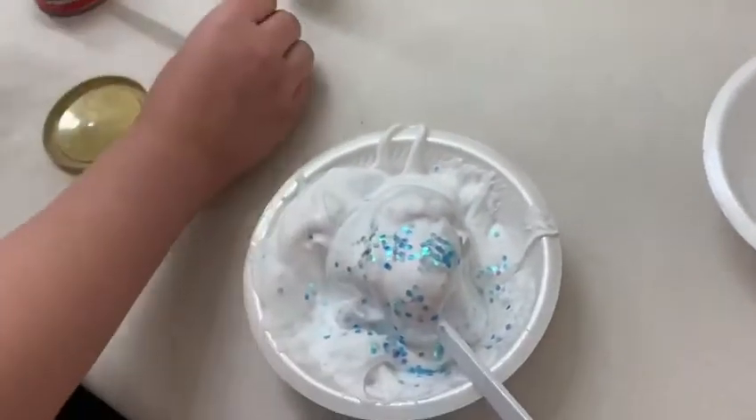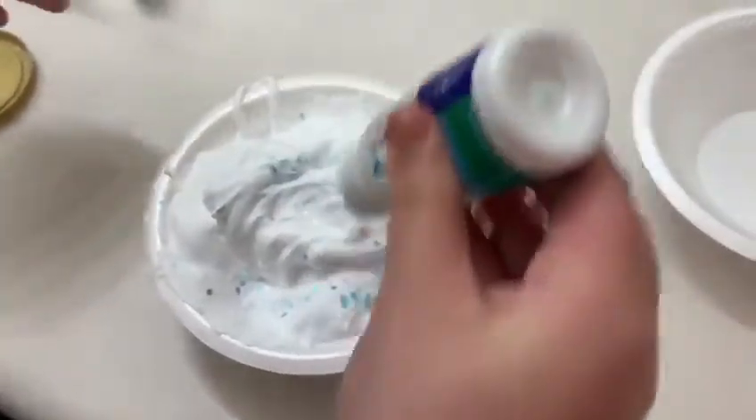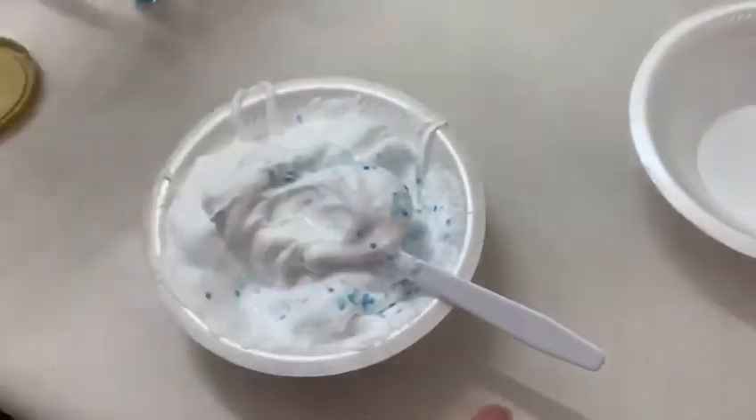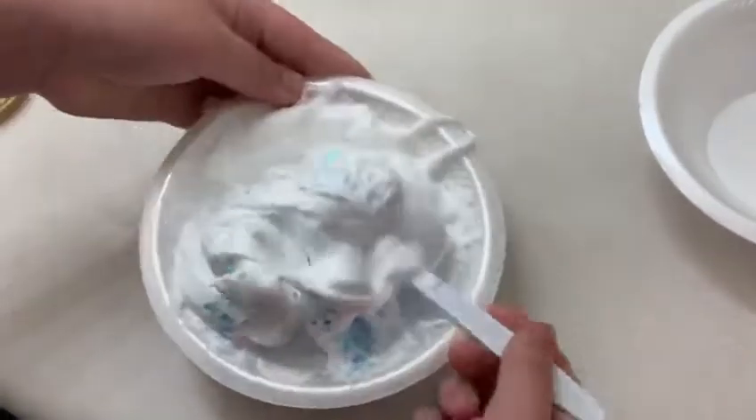That's it I think. Whenever you think it's ready then you can touch it with your hand, but I think it's not ready right now. Let's add more activator, then mix it. Let's see if I can do it.